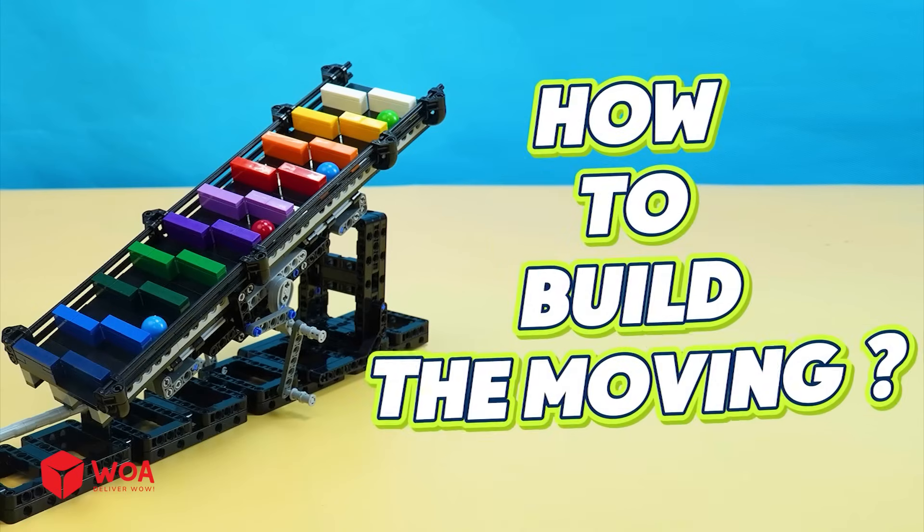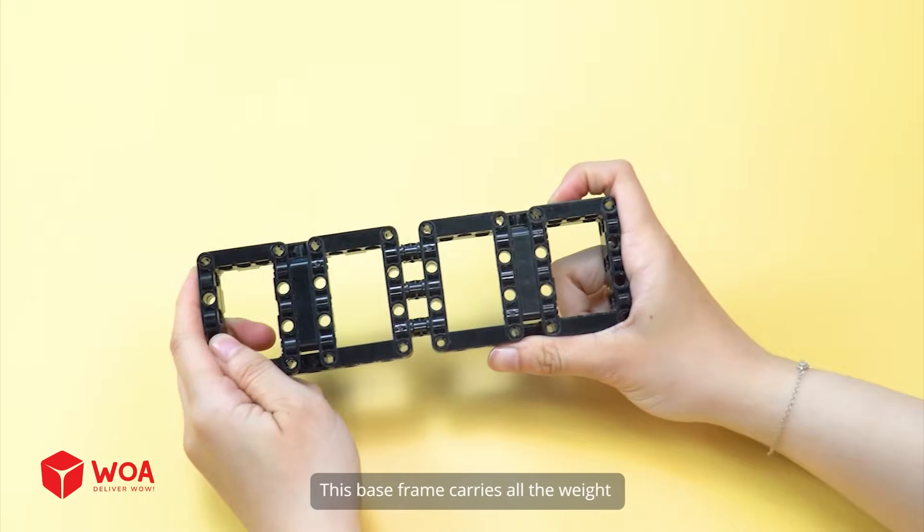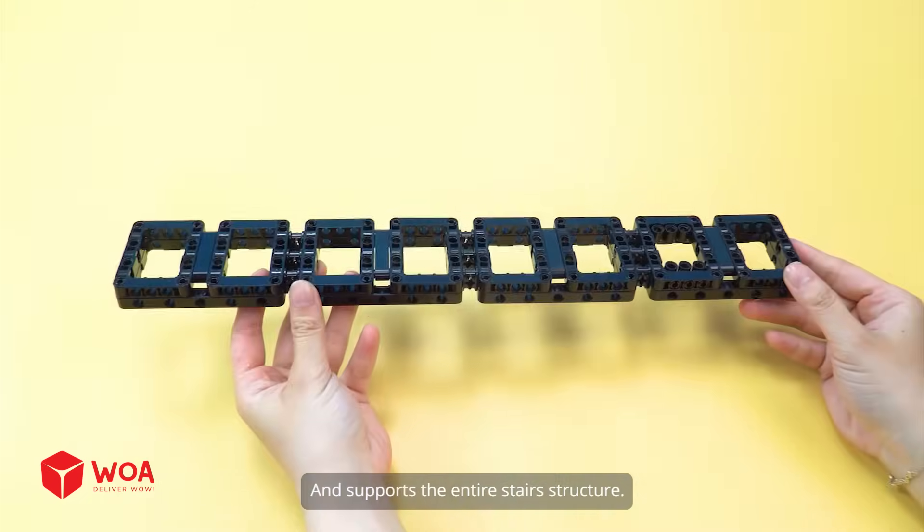How to build the moving staircase. Number 1: Build the base frame. This base frame carries all the weight and supports the entire stair structure.